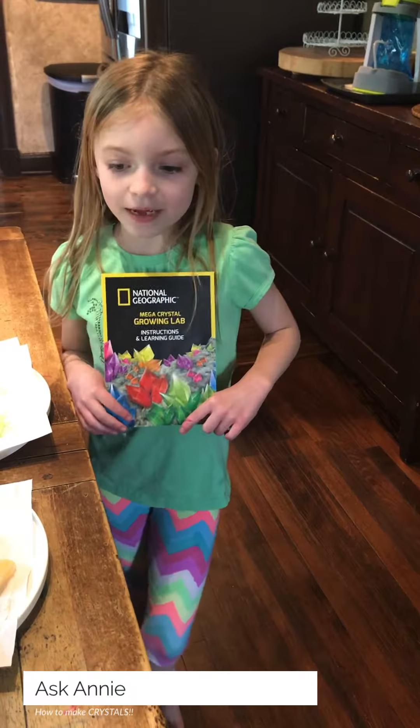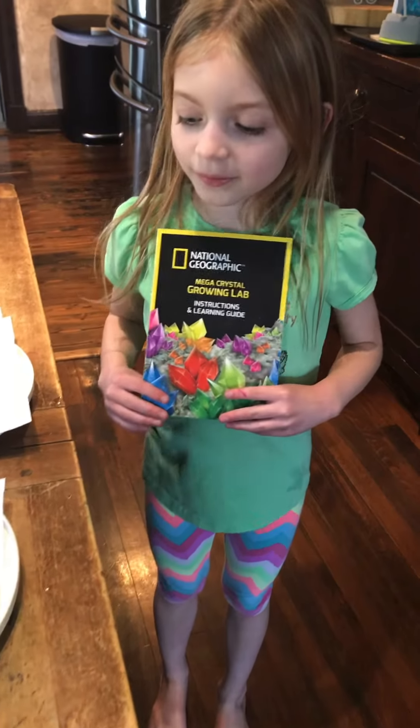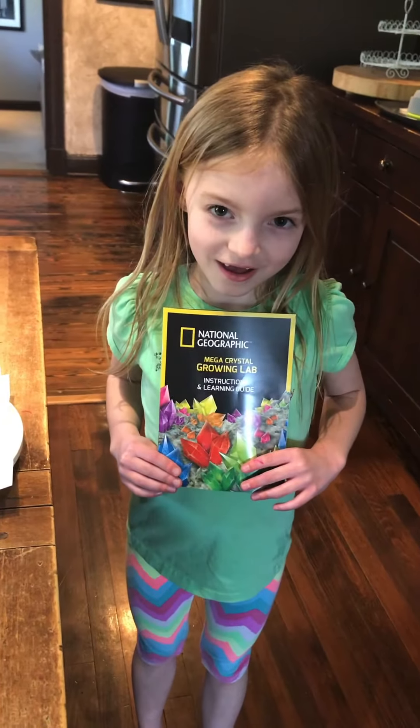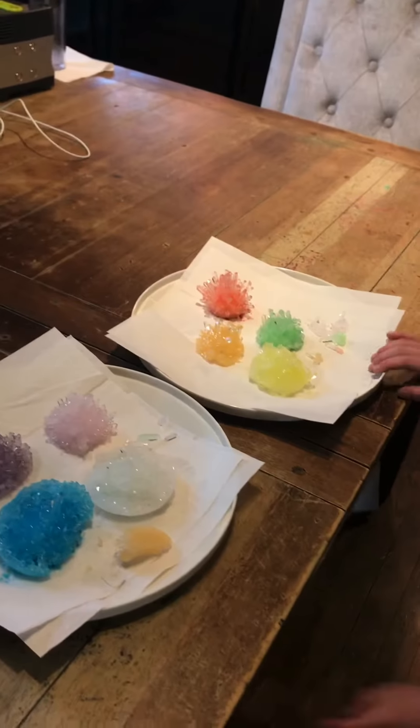Hi! Me and my brother made crystals, and it takes seven to ten days. This is mine and this is my brother's.